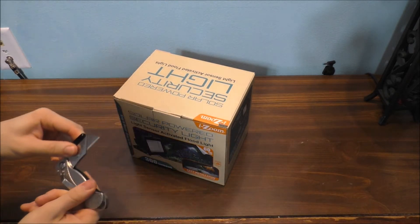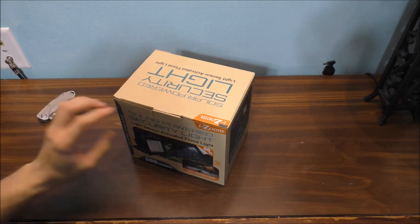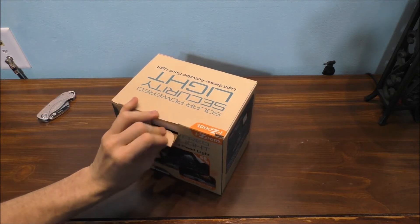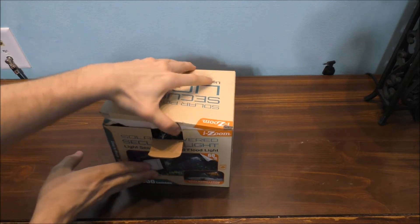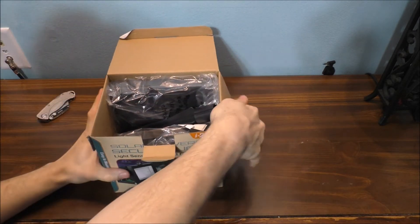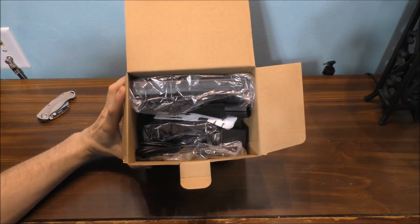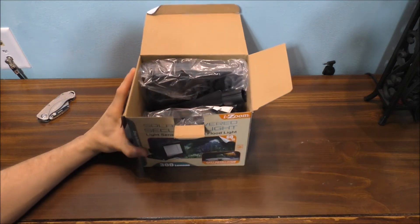Do you need an electrician for this? No. You can basically mount this yourself in your wall — because it's solar. Basically, here's what the contents of the box look like. Very nicely packed as well.